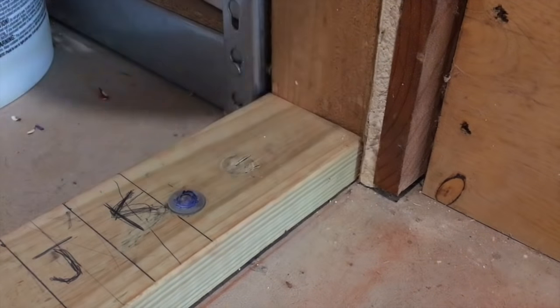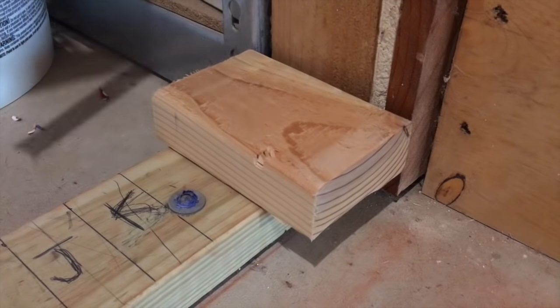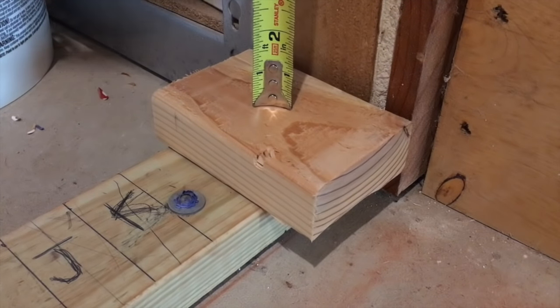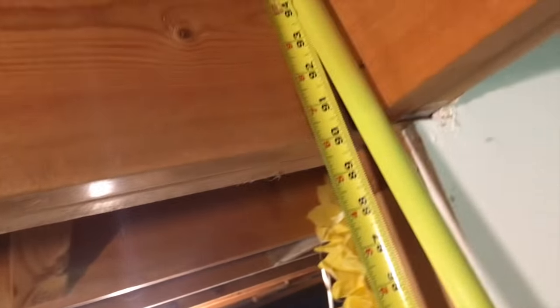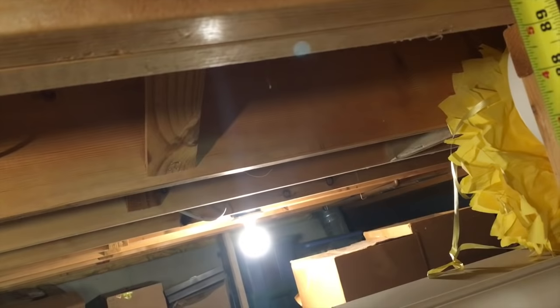Measure your stud lengths. Make sure to put a block down first. This first stud was about 90 inches long. Remember to measure down the wall at each stud location to account for the variations in the cement floor.